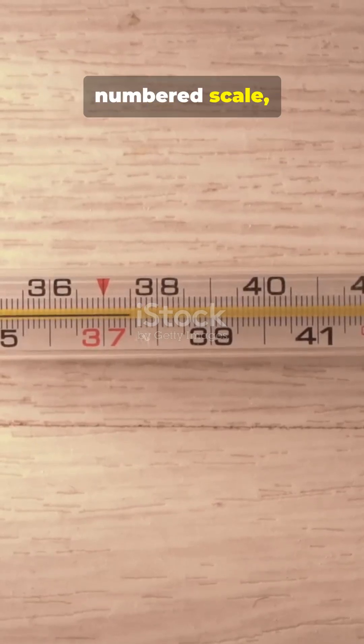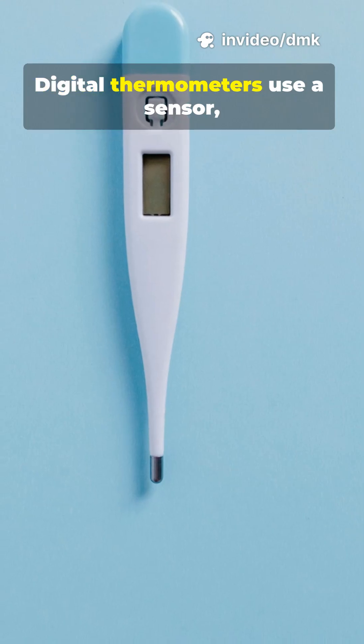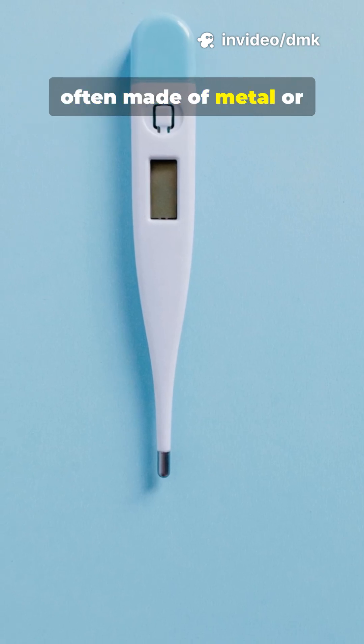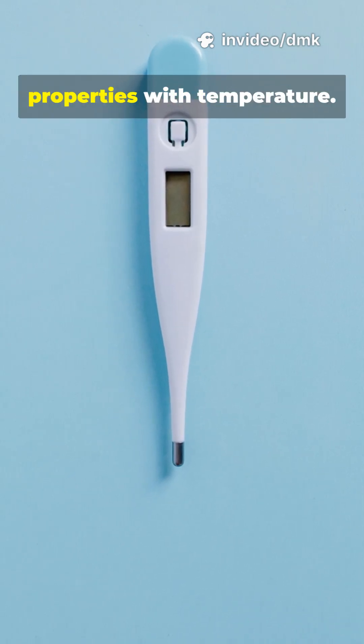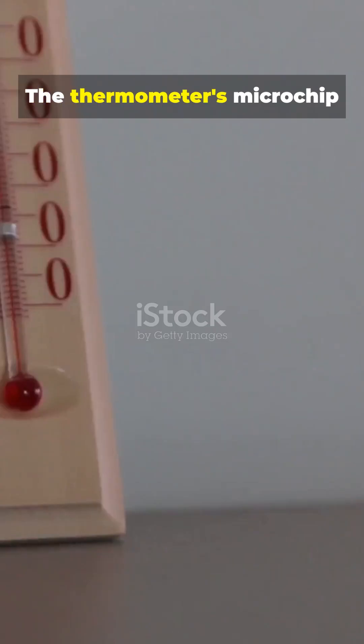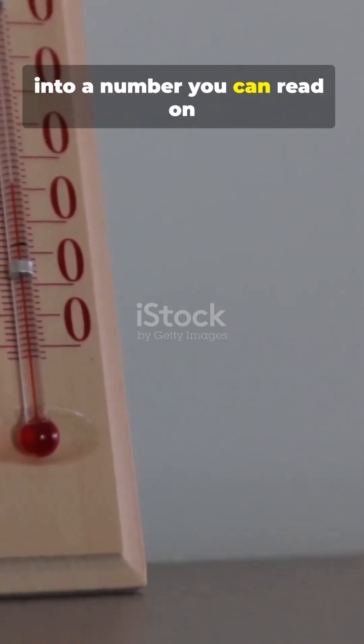That movement makes the liquid rise or fall along a numbered scale, showing the exact temperature. Digital thermometers use a sensor, often made of metal or electronic crystals, that changes its electrical properties with temperature. The thermometer's microchip then converts that tiny change into a number you can read on the screen.